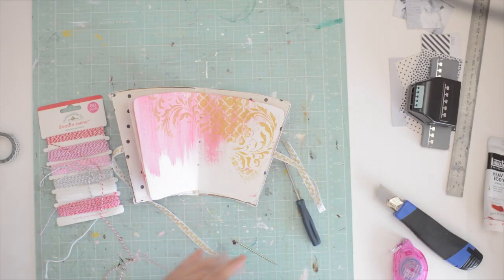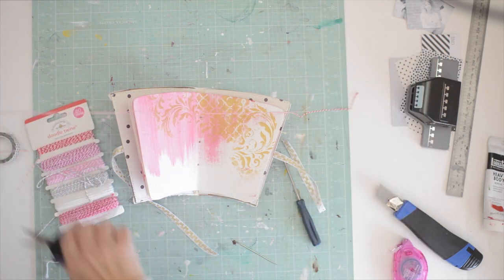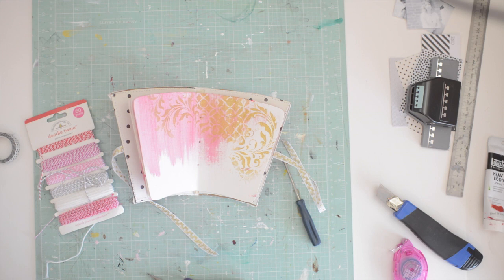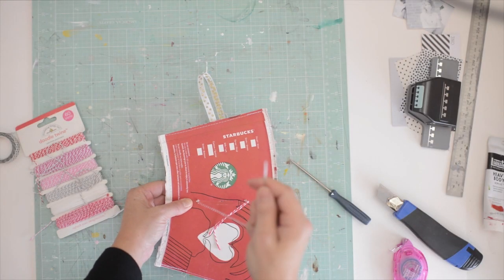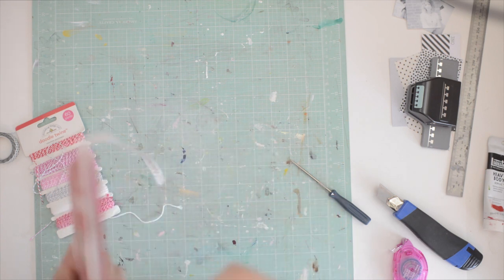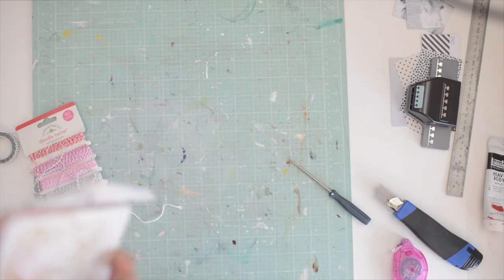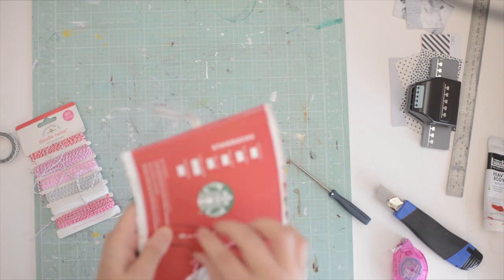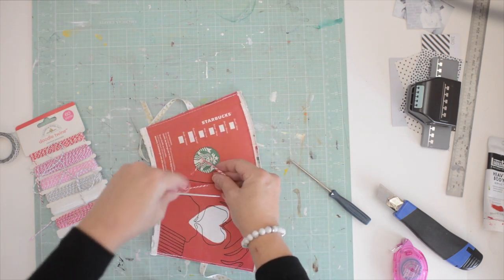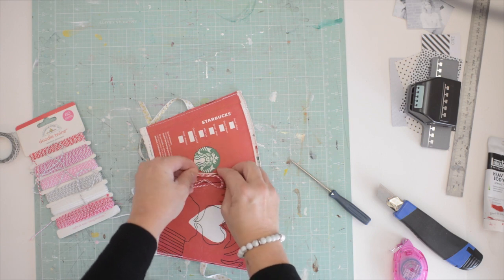Hi and welcome back. I'm going to show you how we're going to bind our album and how we're going to finish it. I took an awl and a self-healing mat and I just poked three holes through the pages and through the cover. Now I'm just using some baker's twine — it's actually a scrapbook product — and I'm going to start from the back, leave a little tail, thread it through, and then just knot it.